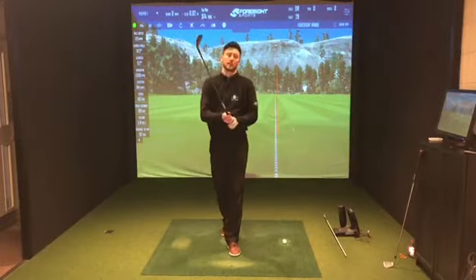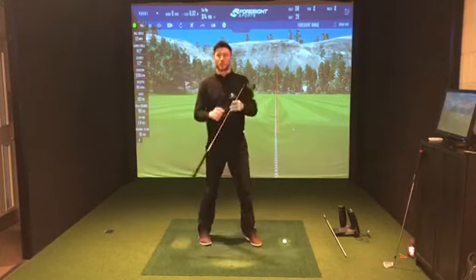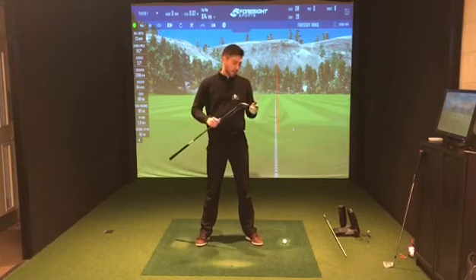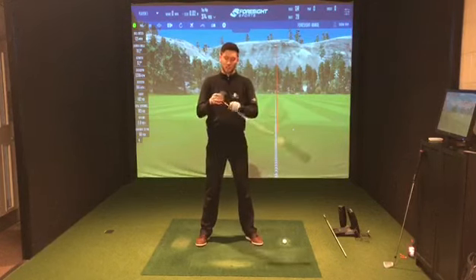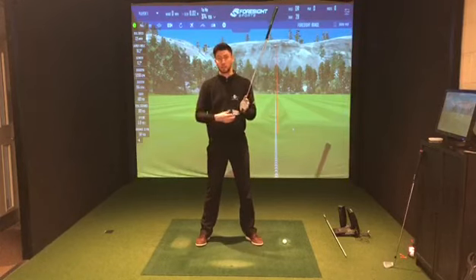Hi there everyone, Luke here at our fantastic Swing Studio facility at Farnham Golf Club. Today I'm going to do a little bit of a review on the new G710 iron that's come from Ping this week, and I'm going to do a little test with it to compare it to my own equivalent club, to see if it does what Ping say it should do in terms of the way it plays.